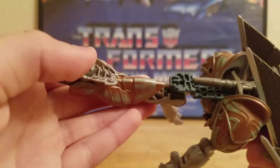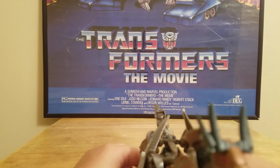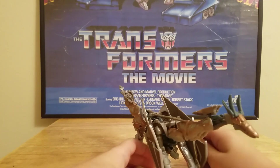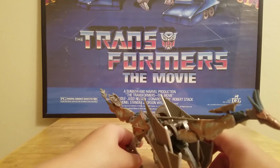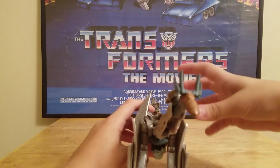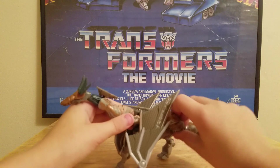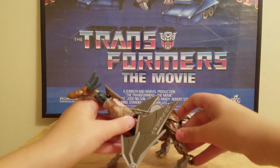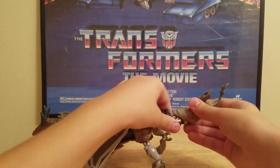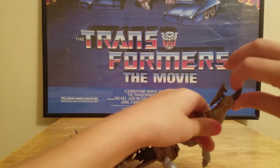Here's the tail, and these are the feet. He does transform sideways — his legs kind of transform to the sides, similar to Deluxe Scorn. To finish the articulation: the arms go out a little, the legs go back and forth, and there's a knee joint. He's got a whole swivel, a knee bend, and arm articulation.